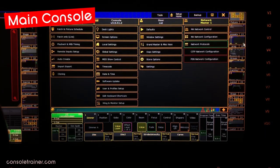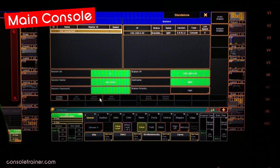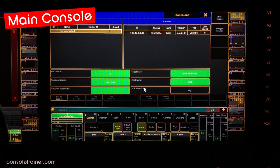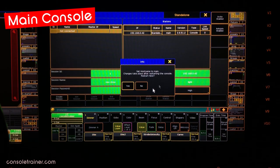Once our hardware is all hooked up, we want to set up our network session. Let's start with our main console. Hit Setup and pick MA Network Control. A lot of these changes can only be made when you're not in session — if it says Master or Connected at the top, we need to click Leave Session. There's a few ways to change your console's IP address, and one of them is right here in this menu. This does require a restart, but I'm going to hold off until I change the host name. I'm going to change this one to be called Main, and I'll do the restart.